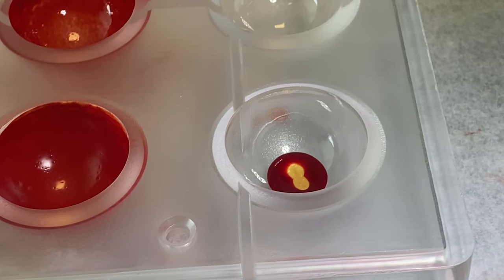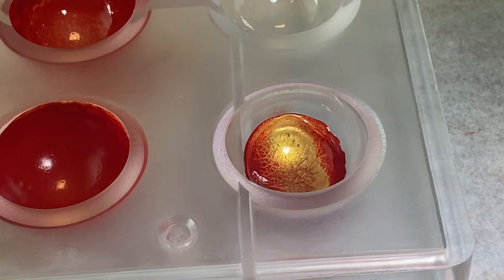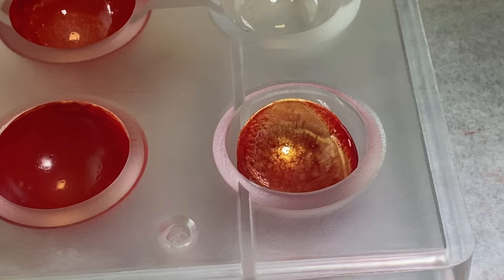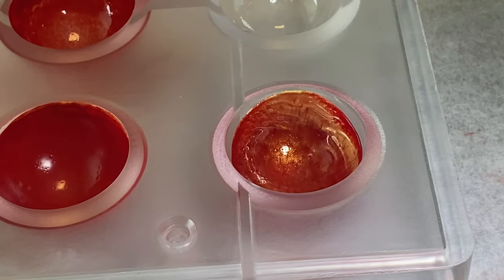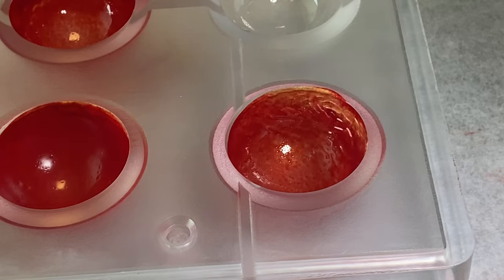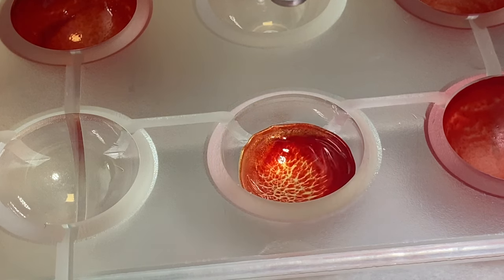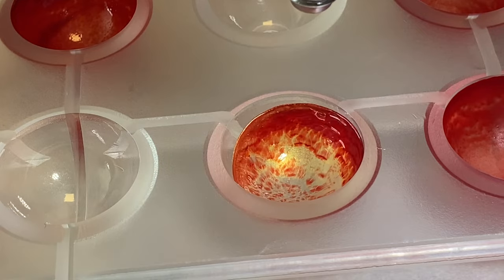For this design you need to practice a lot, because you have to hit right in the center of the color to get the right design. It is really beautiful. You can make two different designs — you can put the red on top of the gold or the gold on top of the red. It gives you two different designs.